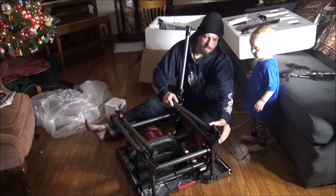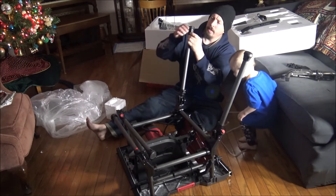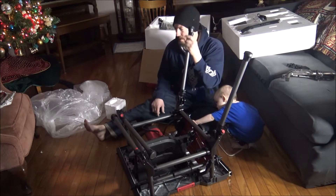These are very solid legs, and it looks like this one's adjustable.